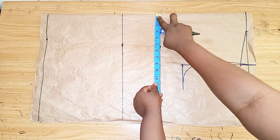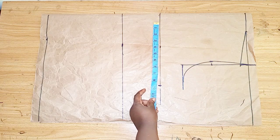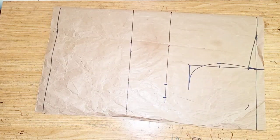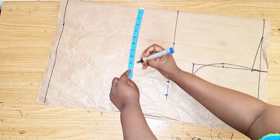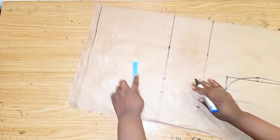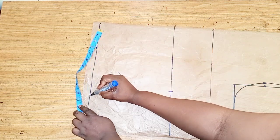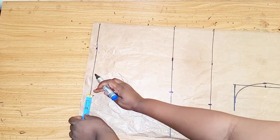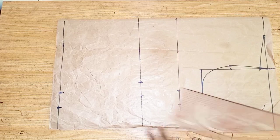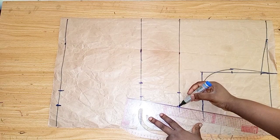I'll place the bust measurement here, adding one inch for ease and one inch for sewing — so two inches total added. The waistline is 39 inches, divided by four; I'll be adding an extra two inches to it. I'll do the same thing for the hip line, dividing it into four and adding extra two inches to it. Then I'll connect the lines and extend the bust line to this point.